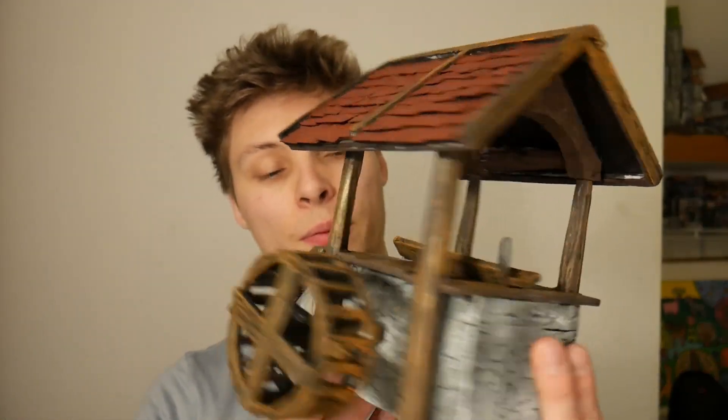Hey guys, welcome back to Mighty Crafts. Just finished painting this lumber mill and I think it looks great. I just want to say thank you so much for tuning in and watching. Don't forget to like, comment, and subscribe if you enjoy the video.